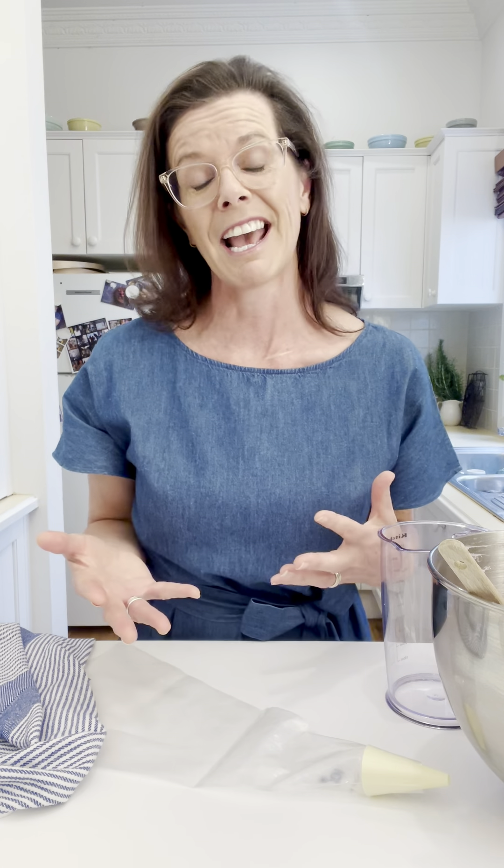When you need to use a piping bag, whether you're piping choux pastry, buttercream, macaron batter, or whatever it is, sometimes it's really hard to get that mixture into the piping bag because it seems to be a job for three hands really.